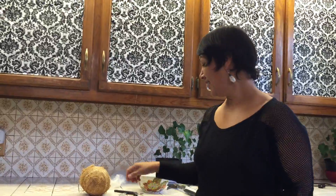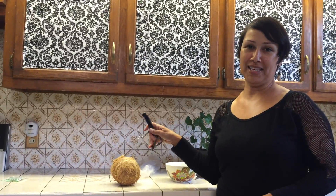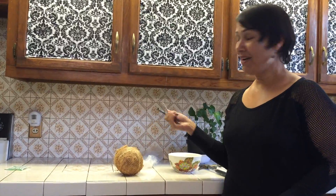I have never opened a coconut on my own. I've bought coconut water at the store in a can, which is whatever. And I have gotten coconuts opened for me like on vacation, but I have never done it myself.